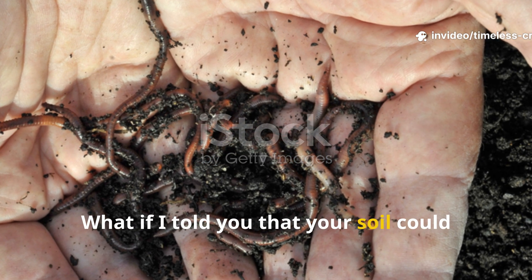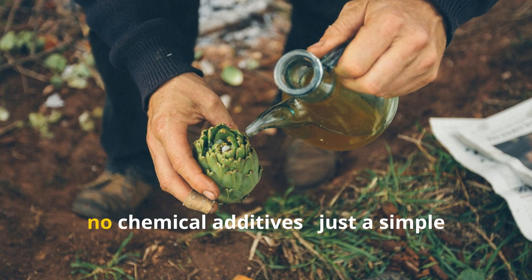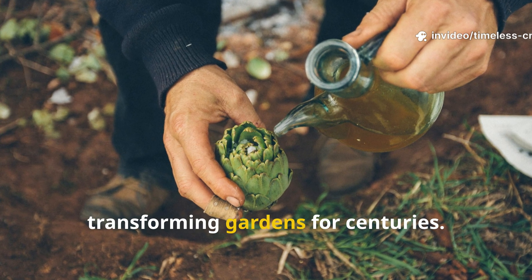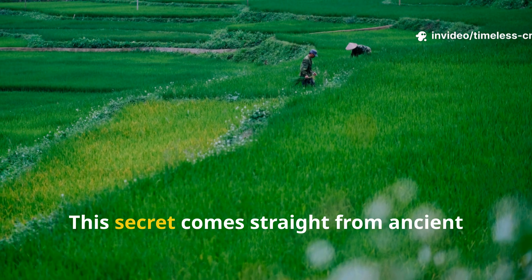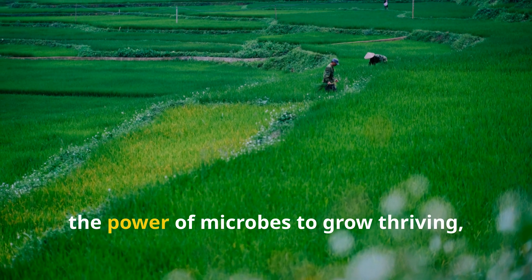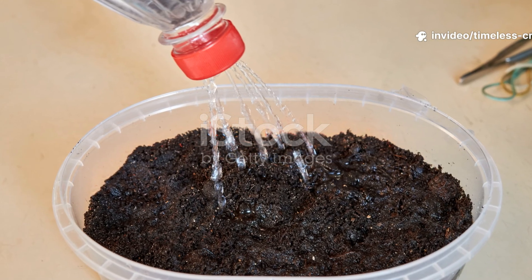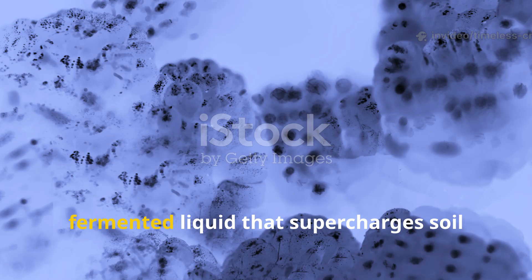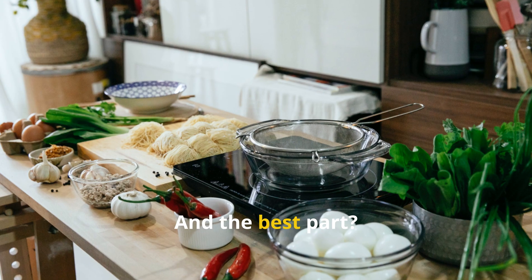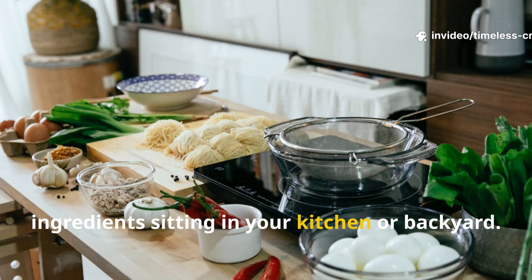What if your soil could literally come alive overnight? No expensive fertilizer, no chemical additives, just a simple homemade mix that's been quietly transforming gardens for centuries. This secret comes straight from ancient Korean natural farming, where farmers discovered how to harness the power of microbes to grow thriving, self-sustaining crops. They called it a soil juice — a fermented liquid that supercharges soil microbes in less than a day. And the best part? You can make it yourself, using only three ingredients sitting in your kitchen or backyard.